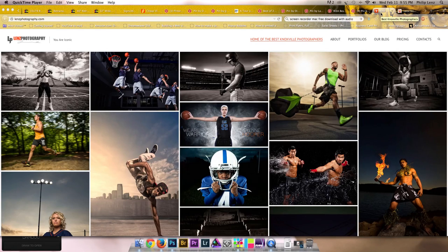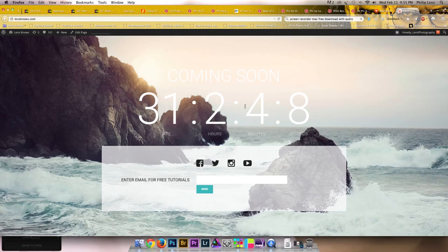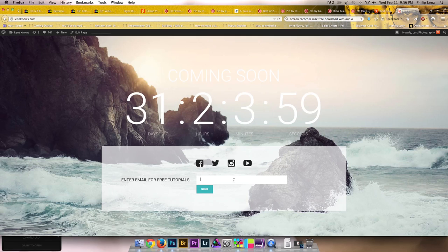Hey guys, Phillip Lenz of Lenz Photography here. I'm going to do a little walkthrough of a composite that we did recently. But first, before we get started, if you want to check out LenzKnows.com, we have all of our social media links there, and a bar where you can send in your email. We'll notify you when we put out new tutorials — it's kind of an up and coming project, so it may take a little while. But if you send in your email and follow us on social media, you will be informed when we put new stuff up.